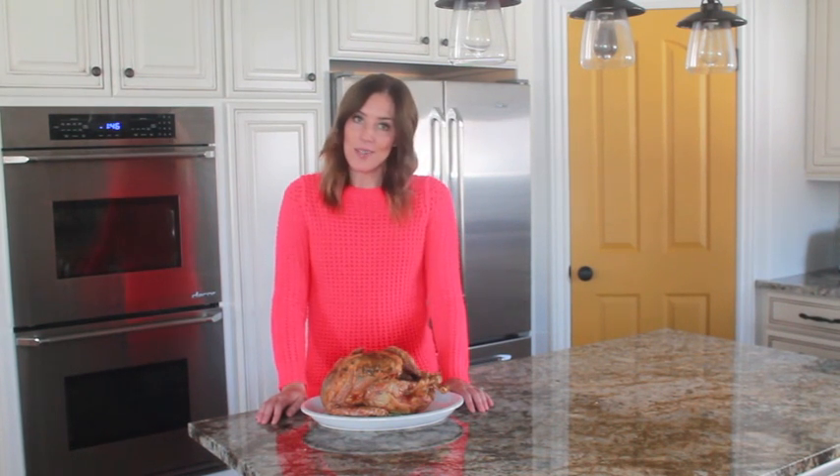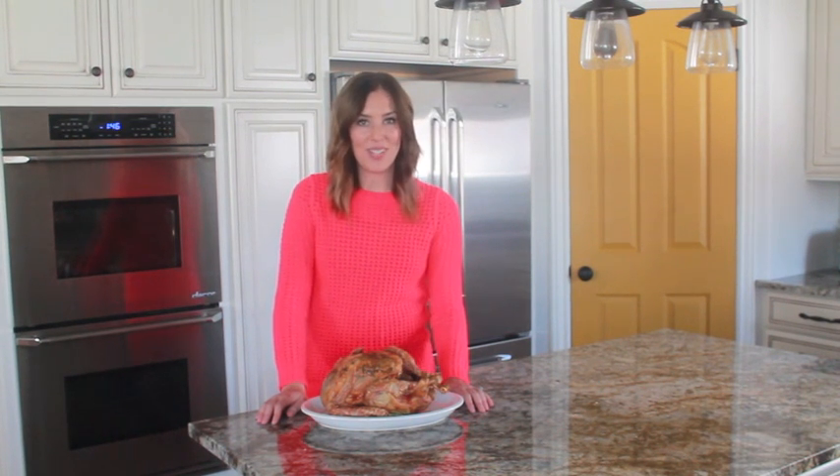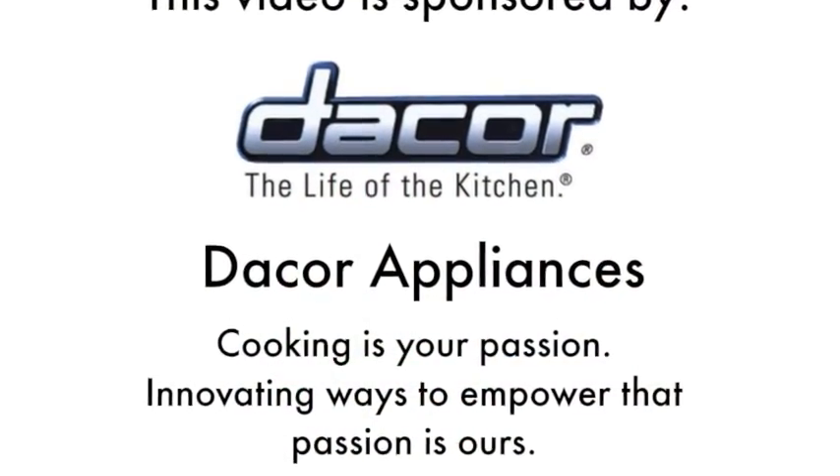At that point you're ready to eat! Thanks for stopping by, and for this and other great recipes you can check out 6sistersstuff.com. See you next time.